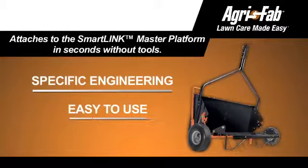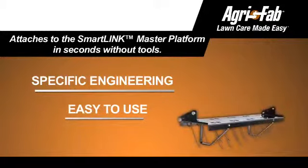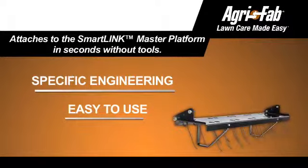Like every attachment in the series, the Tyne Dethatcher can be easily attached and detached from the master platform in seconds, and without tools.